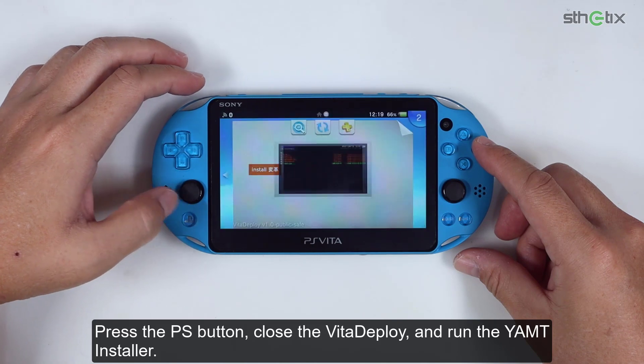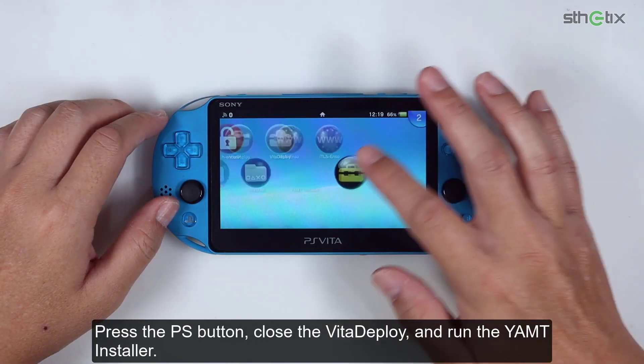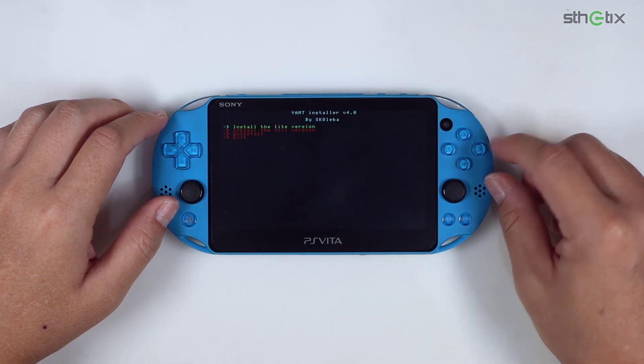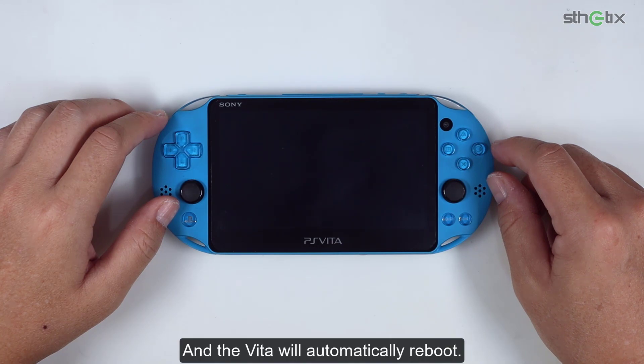Press the PS button, close Vita Deploy, and run the YAMT installer. On the option screen, select the light version. The Vita will automatically reboot.